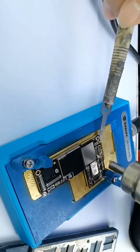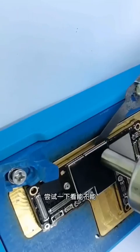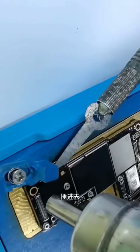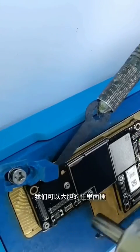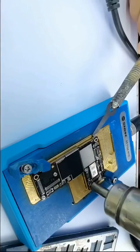We can insert it — don't worry — because the blade has a protective ledge, it will not be inserted too deep. This is the special feature of this blade.